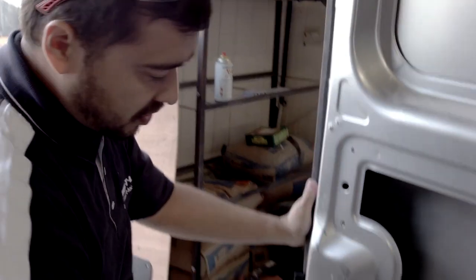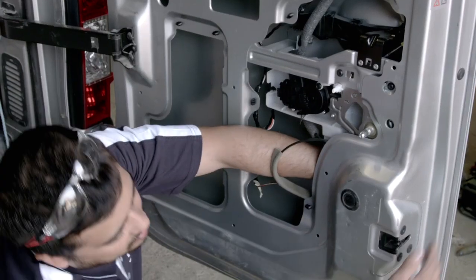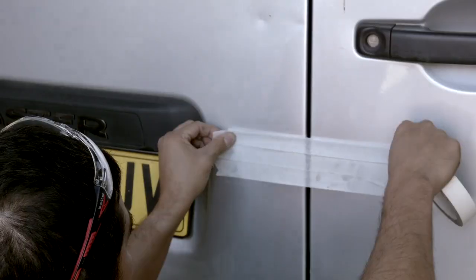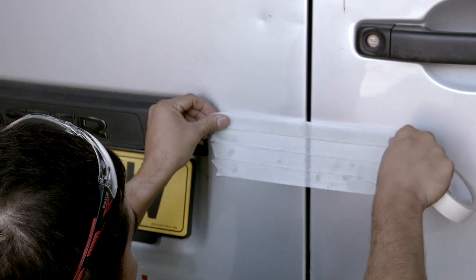From the outside, the Armour Lock should be located where it offers convenient access for the driver without compromising any mechanisms located within the door. We need to check the inside of both doors to ensure we have a clear route to install. Once selected, we can now apply masking tape to both doors over the area where the Armour Lock will be mounted.